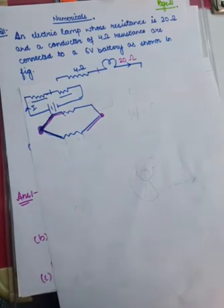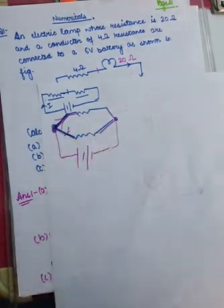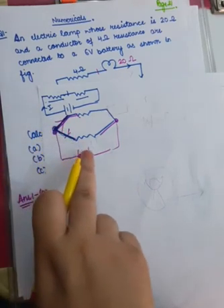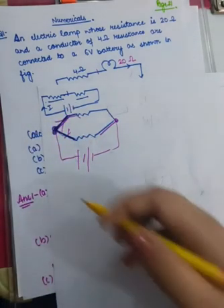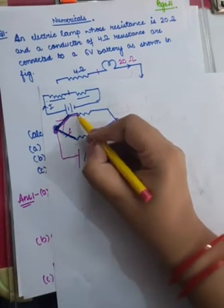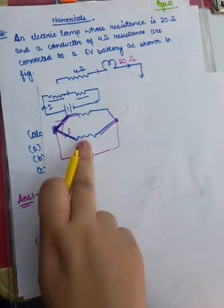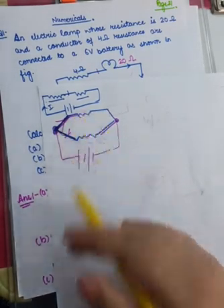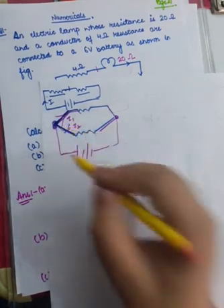This way we call it a parallel combination. Now if it is connected to a battery, remember the current flowing through each resistor will be different. What is going to happen is that charge will be flowing, and as soon as it sees two paths, the path having more resistance will receive a lesser amount of current, because most of the charge will flow through the resistor which has low resistance. So this is I1 and this is I2 — current flowing through resistor 1 and current flowing through resistor 2.